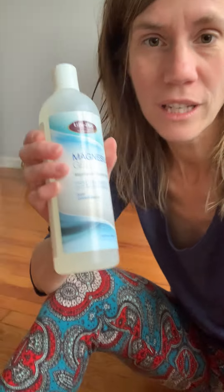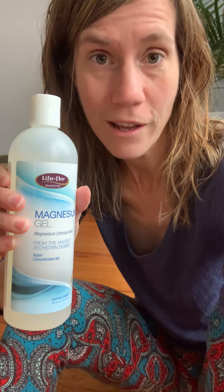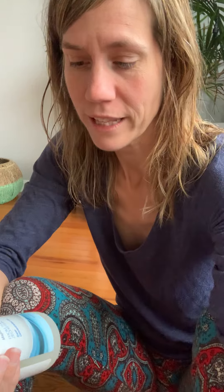One thing that has really helped me — that a chiropractor suggested I try out — is actually a magnesium spray or magnesium gel. I've found a lot of relief in that. I usually use this before going to bed at night after a lot of dancing or exercise, or just for some muscle pain or even tiredness.